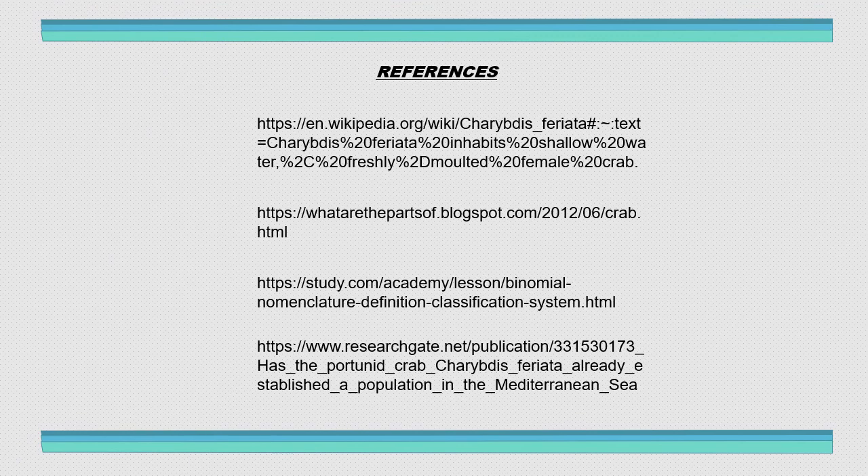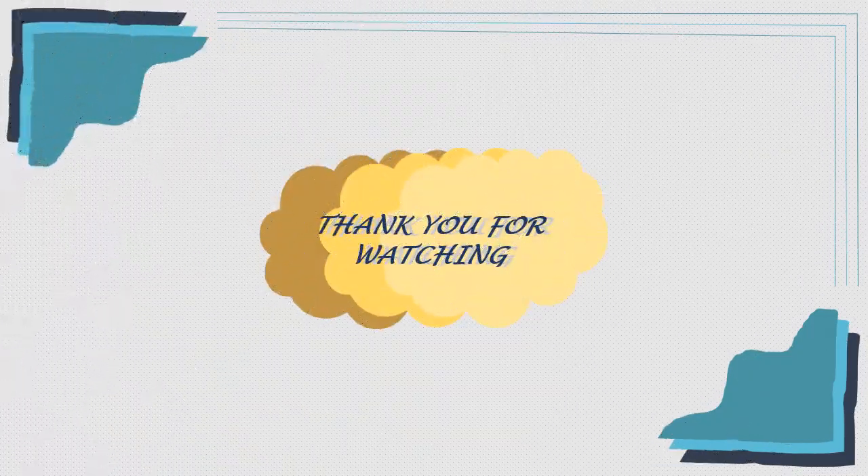Here are the references. I think that's all from me. Thank you for watching my presentation video. Bye.